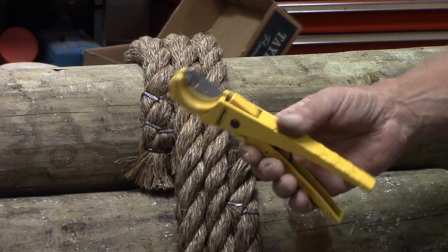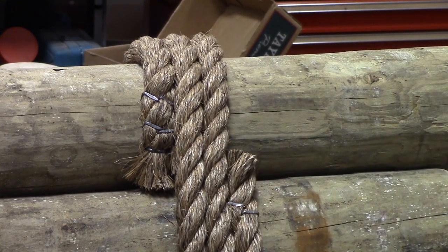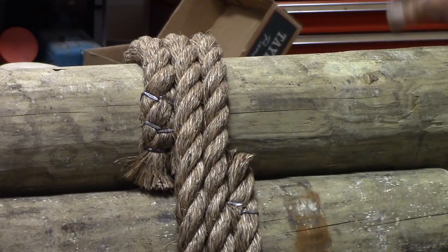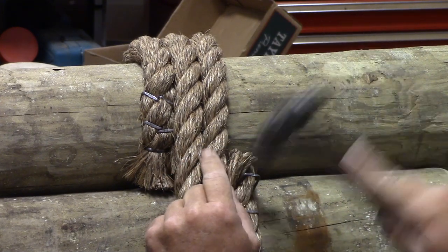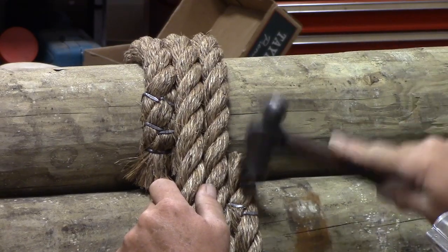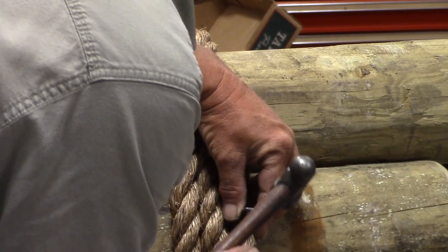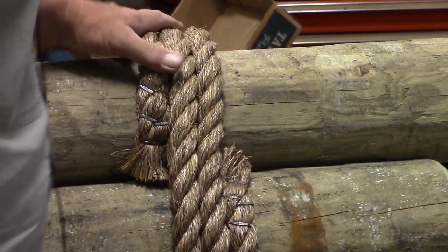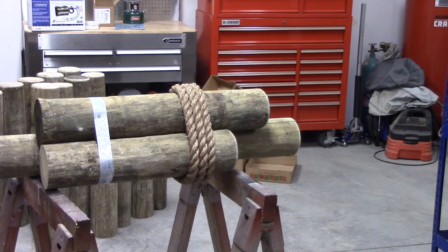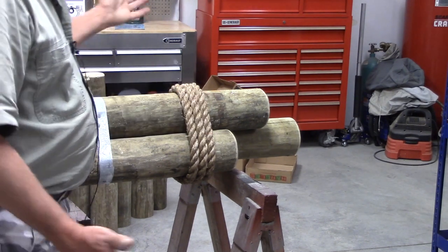This tool is actually for cutting rubber hose, but it works really well on rope too. And that's what she's going to look like from the front side of it. It's all pretty tight — it's not going to go anywhere.